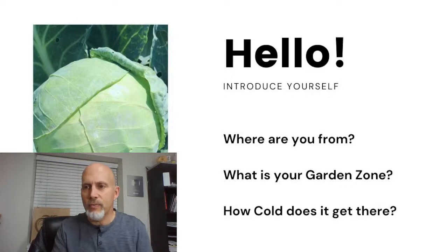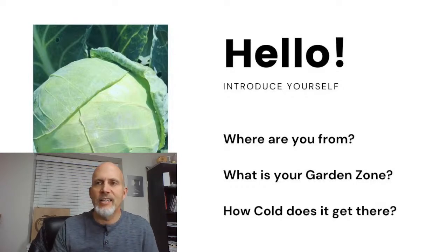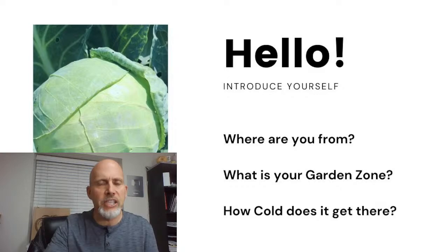We've got South Jordan, Utah — hey, that's right close to me. Arizona, Nebraska, Turlock California, Richmond Utah, Connecticut, South Jersey, Texas, Oregon. All right, welcome. We're up to about 55 viewers and we're anticipating about 100 to 150 today.